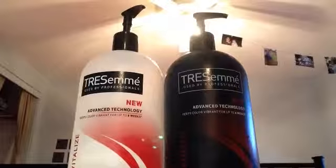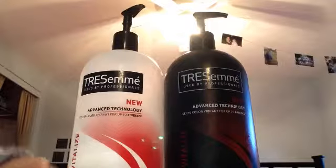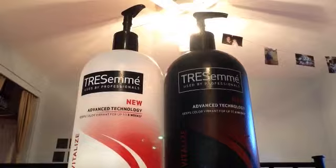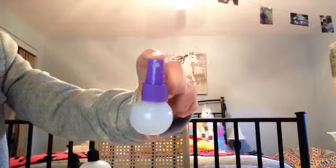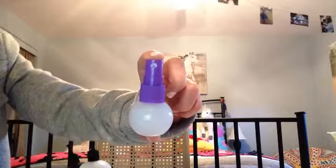I'm going to show you the hair detangler first. So what you are going to need are shampoo and conditioner — shampoo is optional, but I would probably recommend it — scissors, a Q-tip, and obviously you're going to need a spray bottle. I mean, it wouldn't work without a spray bottle.